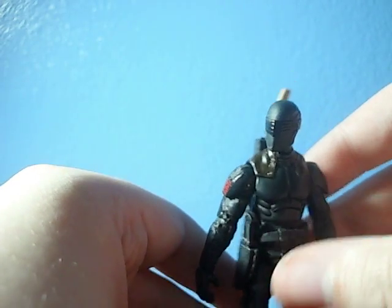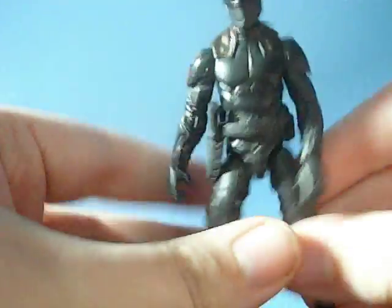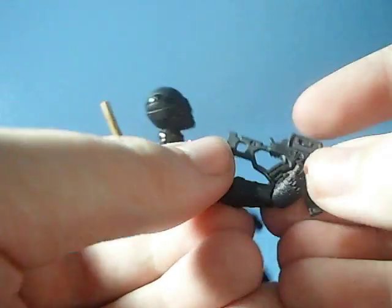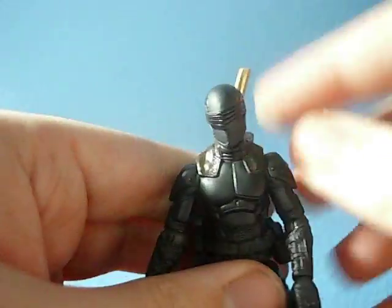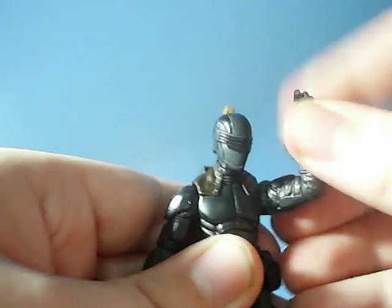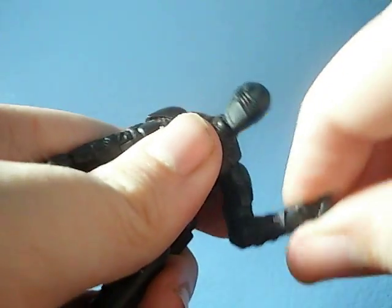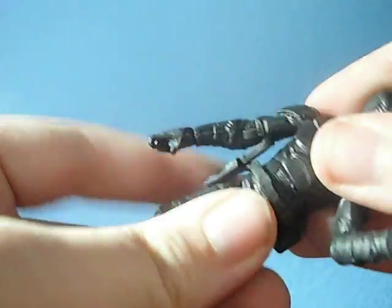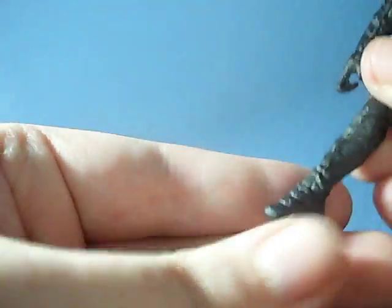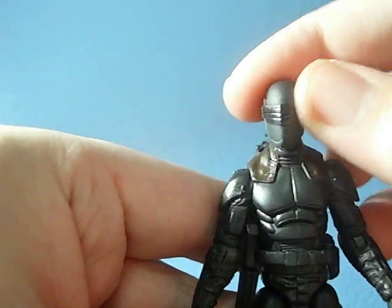Let's fix the lighting — I actually do not like the lighting right now. Okay, this is lots better. He also has a gun, which he can just hold — no problem. Let's get into articulation. Articulation is a really good ball-jointed neck — this is one of the best ball-jointed necks I've seen in a Joe in a while. Good ball-jointed shoulders and ball-hinged elbows, ball-hinged wrists — both are the right-hand clone trooper style, let's say that. He has a good ball-jointed waist; doesn't really go up and down, but it goes side to side. He's got the G.I. Joe hips — they're really nice. He has two-hinged knees, and finally he has ball-hinged ankles.